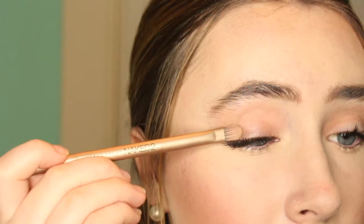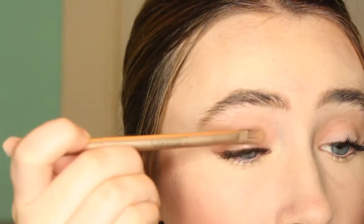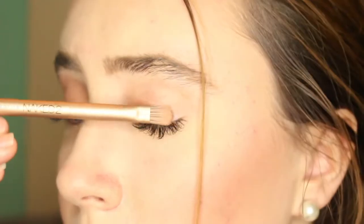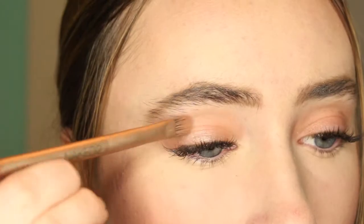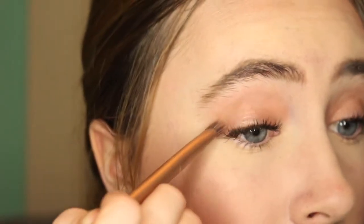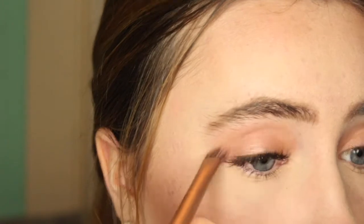Taking the Naked 2 palette again, I'm taking a light pink shimmery color and a flat brush and packing this all onto my lid to give a lot of color so you really see the pink shimmery glow. This is a really eye-catching, pretty color and perfect for a nice pink Valentine's Day look. Then I'm taking a darker, more mauve color and putting this in the outer part of my crease just to darken up the look and make it a little more smoky.